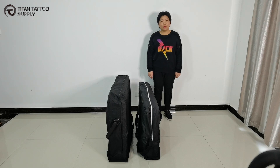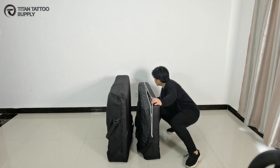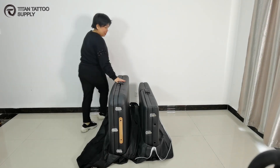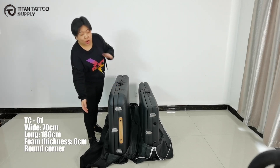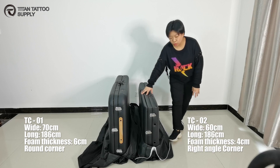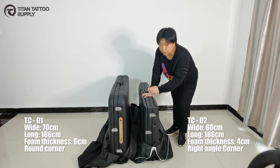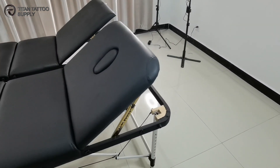Do you want to know how to choose a better quality massage table? Hope you can find the answer below. Right now, we have two massage tables here and I am going to show you the difference. This massage table is TC01. It is 70cm wide, 186cm long. Both of the massage tables are with aluminum construction, but there is some difference.